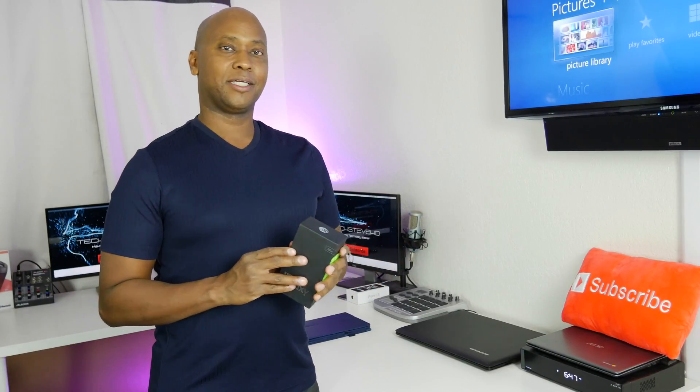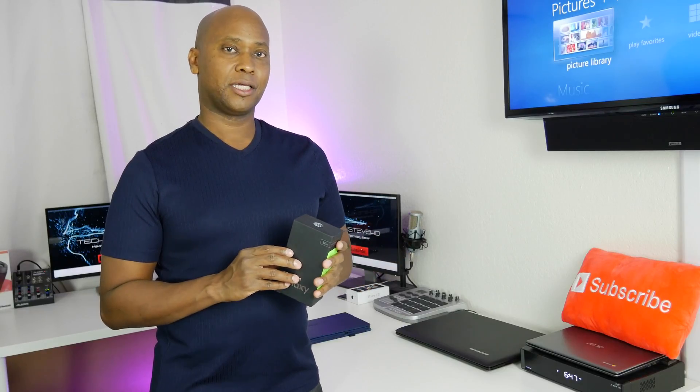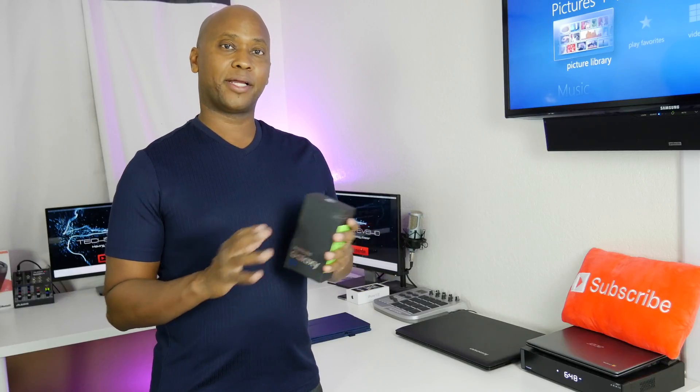Hey, what's up guys, this is Steven from techstevehd.com. I finally got my hands on a Galaxy S7 from my friends over at AT&T.com. I'm going to do a series of videos exclusively for the Galaxy S7 — a lot of the other Galaxy devices will work with some of these things too — but I want to make a whole series of Galaxy S7 tips and tricks.